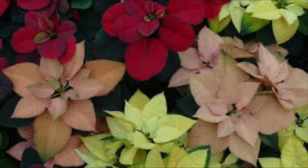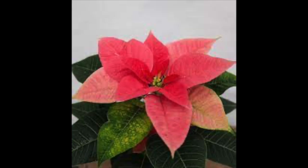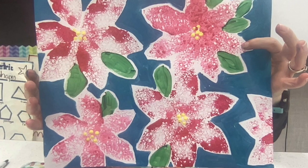Contrary to popular belief, poinsettias are not poisonous. Poinsettias are not always red. The showy, colorful part of the poinsettia isn't a flower.